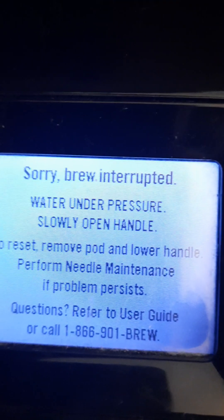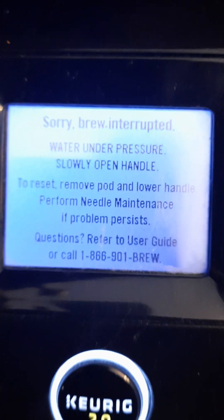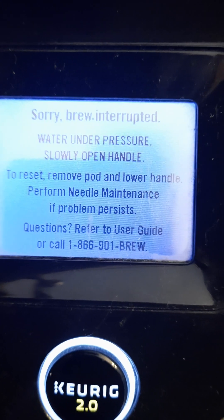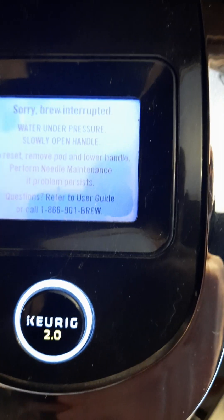I just got this message on my Keurig coffee maker that says water under pressure. In order to fix it, I need to reset it — remove the pad and lower the handle by slowly opening the handle.